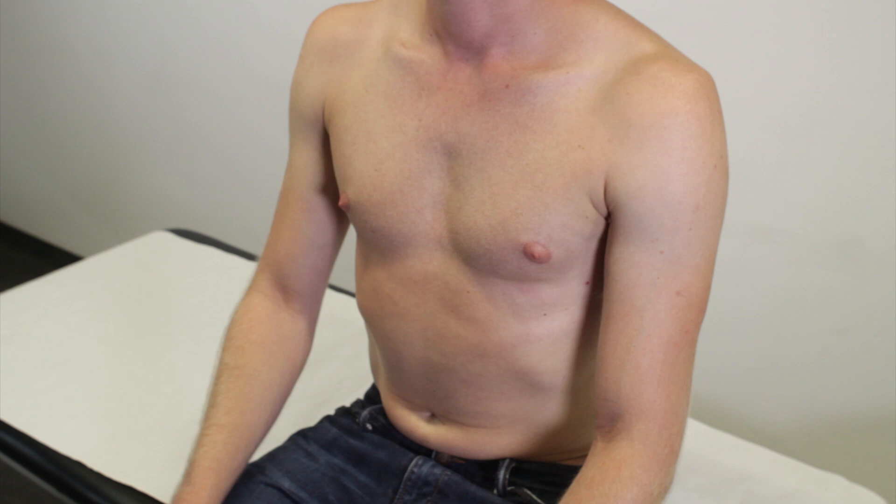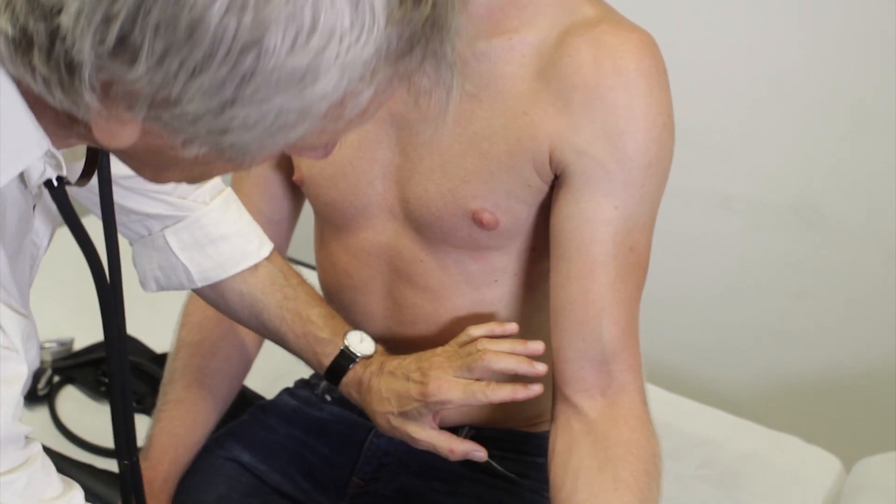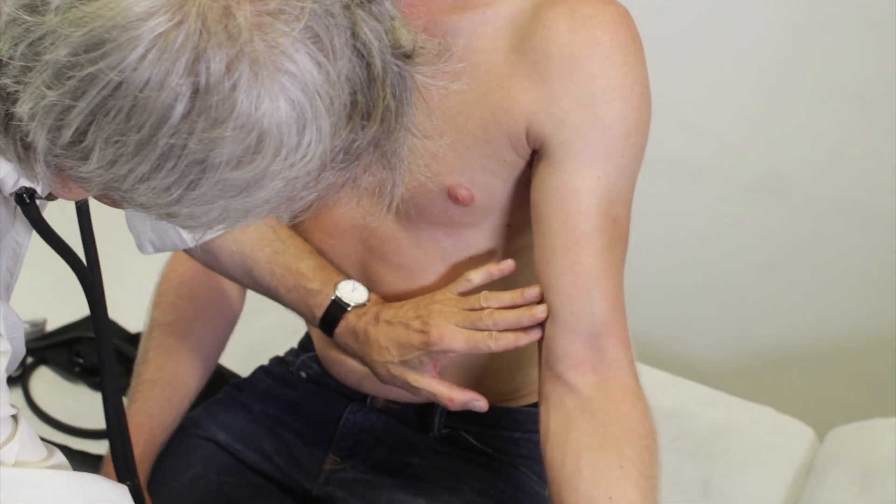Blood pressure is measured on the patient's bare upper arm after a 3-5 minute period of rest. To begin, palpate the brachial artery between the biceps and triceps.